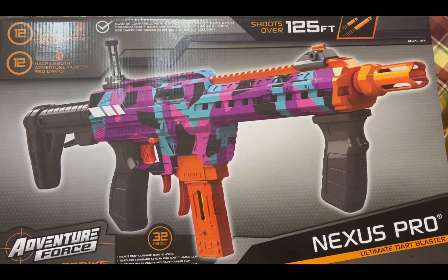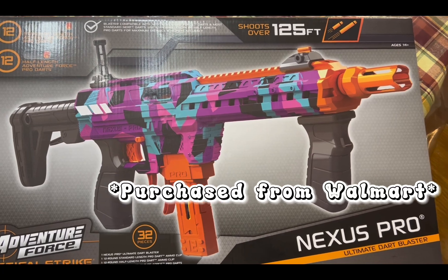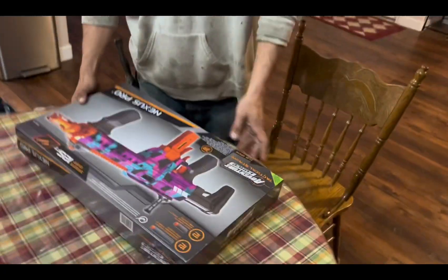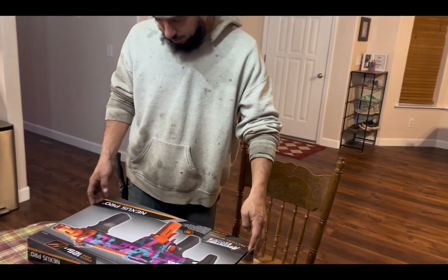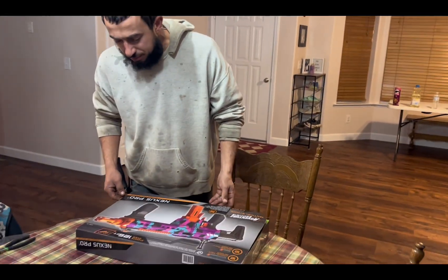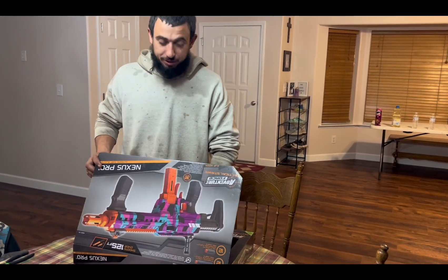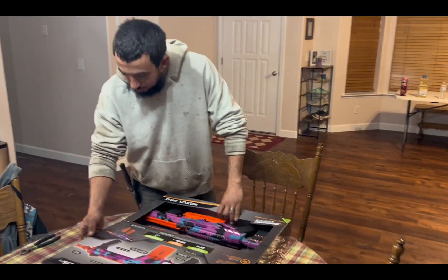Honey, look what just got delivered. What is it? You'll be excited. Oh wow, this looks nice. 125 feet per second. Now the kids are gonna fear me. Let's check it out.